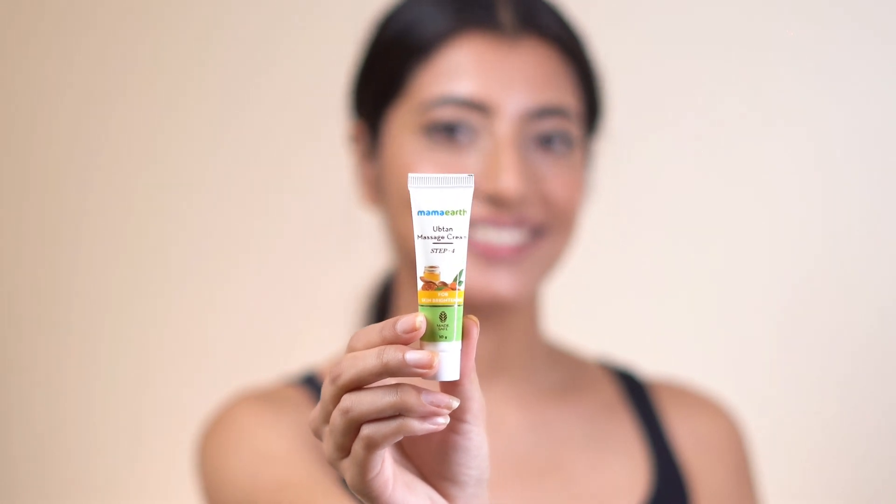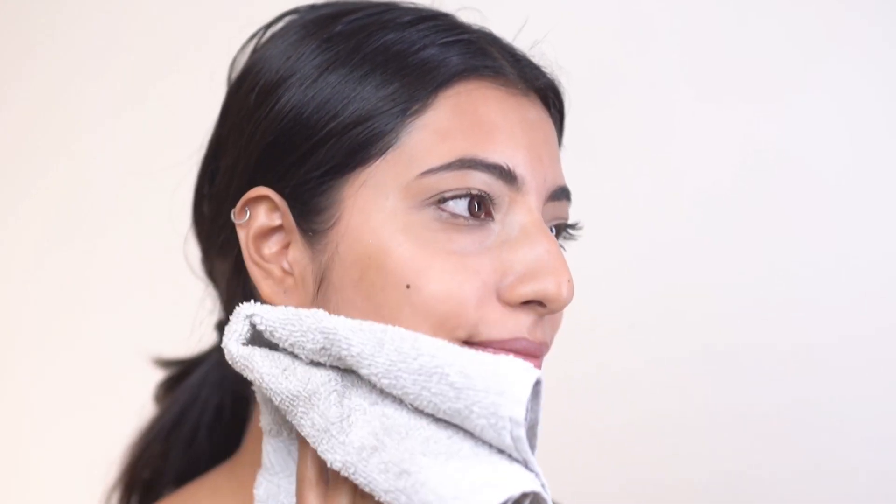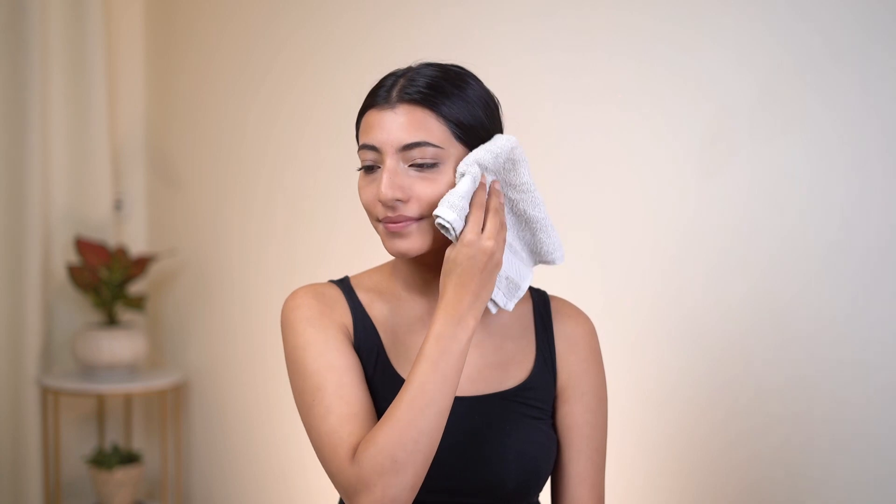Step 4: Massage. Uptan massage cream को face पर apply करके 5-10 minutes gently massage करना है. Face को gently massage करने से blood circulation improve होगा और हमें मिलेगी healthier skin. इस step से stress और tension भी relieve होती है. Now just wipe off your face with a damp cloth.